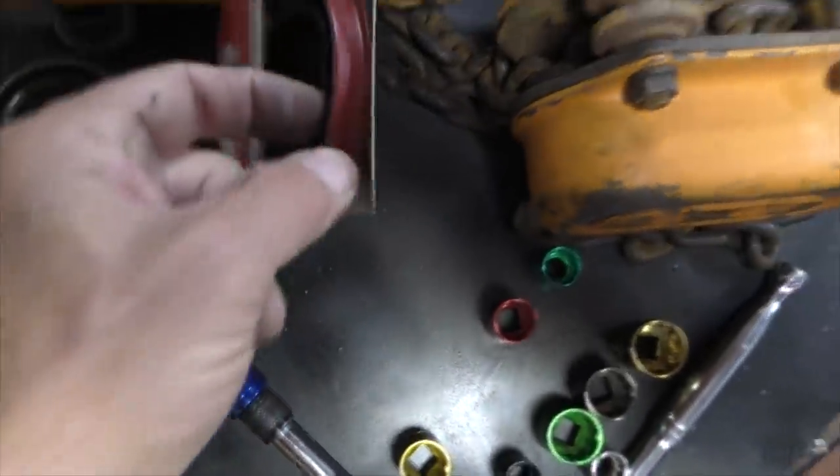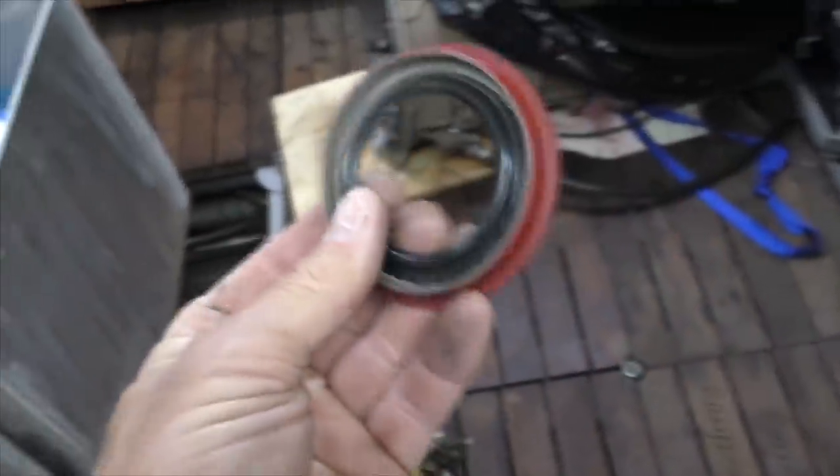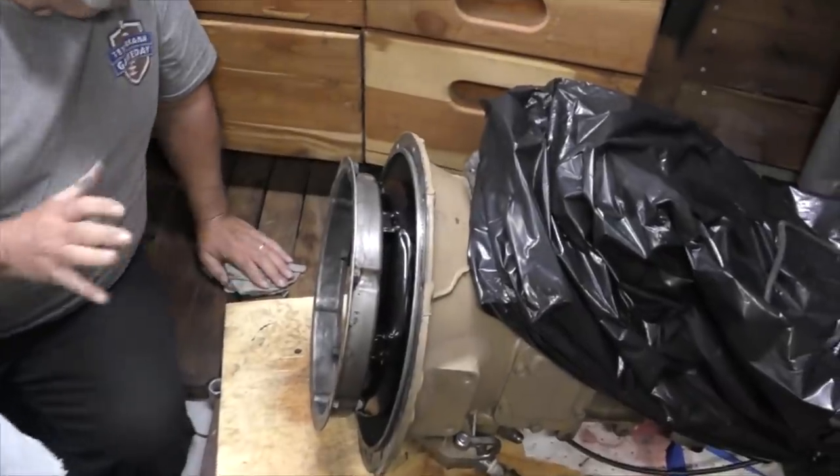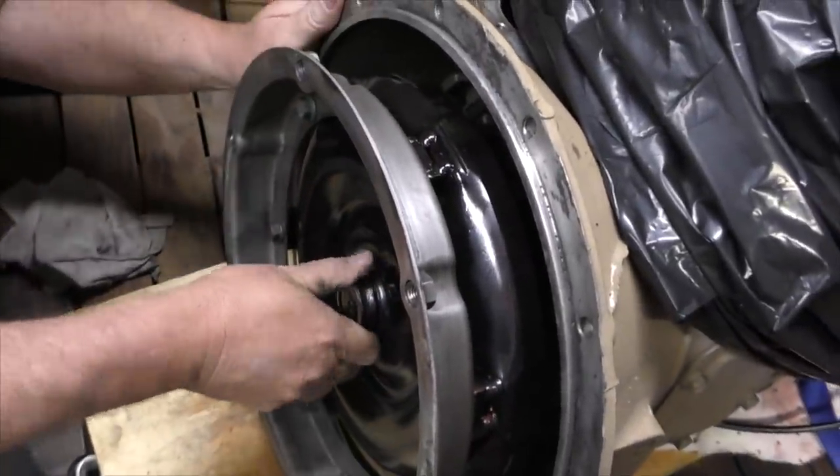Out with the old, in with the new. We want sealant on this right here between the surfaces. We need to get some measurement on it — we need to confirm it's seated back far enough.